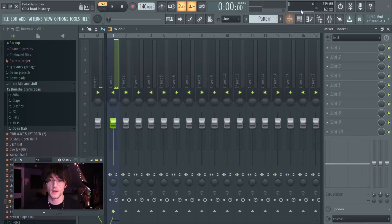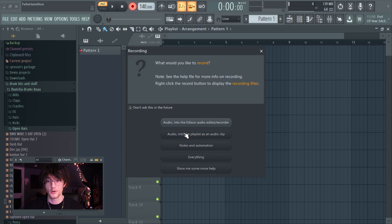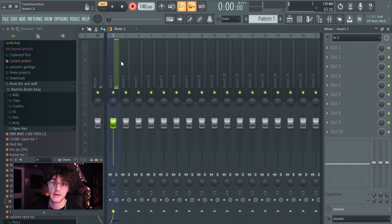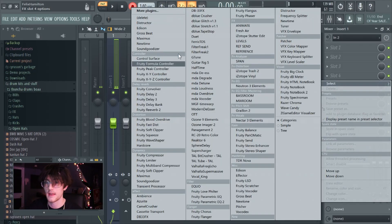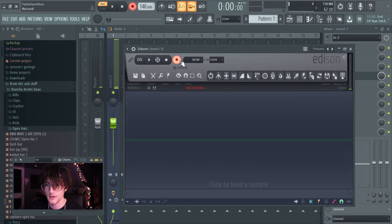Once you have that set up, your drum kit should be connected — hit one of the drums and it should make a noise. The first way to record is going into the playlist and hitting record audio into the playlist as an audio clip. But the way I record everything now is: go to whichever mixer track you have your thing plugged into, click any slot, and then go to Edison. Once you have Edison open, hit record and it will record whatever you play.